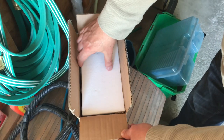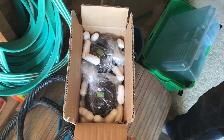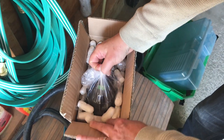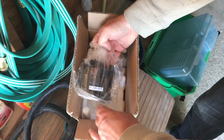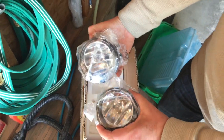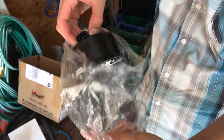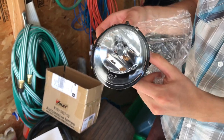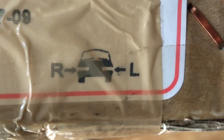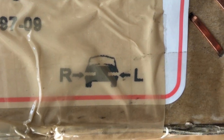So here they are, straight from wherever they came from. Nice and shiny and more importantly in one piece. Keep in mind the way they picture them are backwards to what you would normally think — facing the vehicle, your right is the vehicle's left.